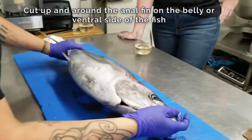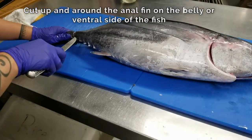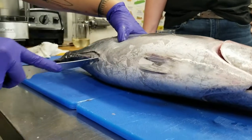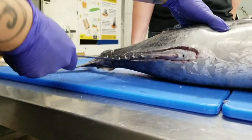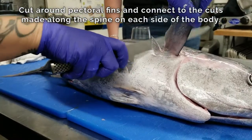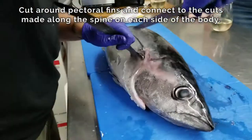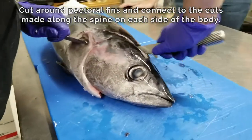Now we're going to do the same thing but on the belly. This cut is going to be a little bit different — you want to go up the belly and start going in a little bit deeper right around here and just make a little turn. Next, take your fin and cut around the fin and down onto the belly like so.